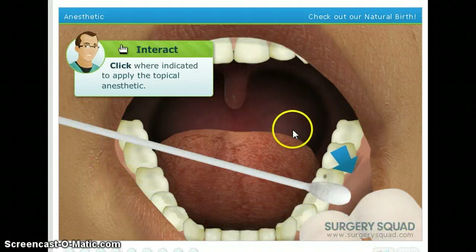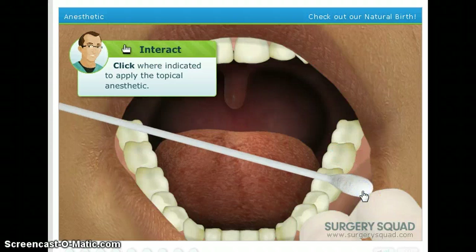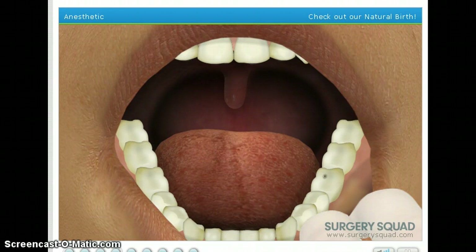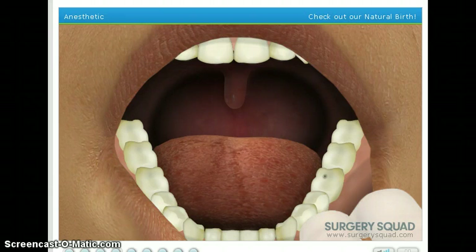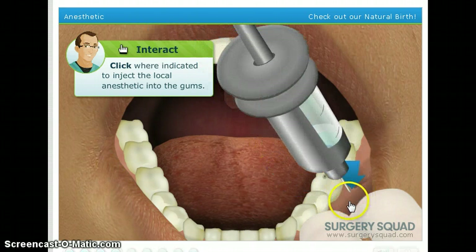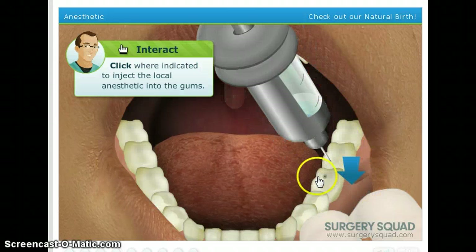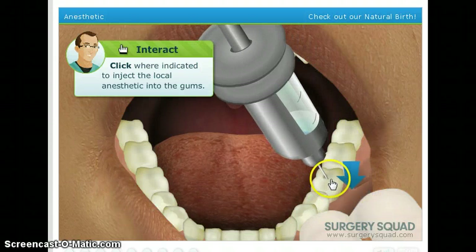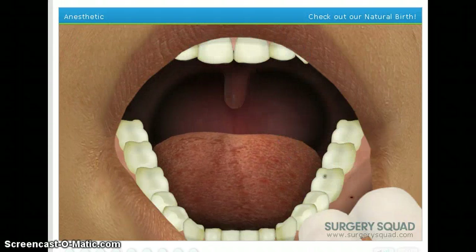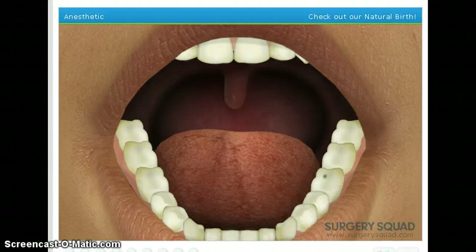We need to apply a topical numbing gel to the anesthetic injection site to help reduce any discomfort the needle may cause. Next, we can administer the local anesthetic. The patient will, at most, feel a slight pinch. Afterward, the area will become numb for hours, even though the procedure will only last a few minutes. Take the syringe and inject the local anesthetic into the patient's gums, just below the tooth we'll be working on. Like, not being gross or anything, but I have had bigger cavities than that — that's minor. And now we'll give our patient a few minutes to become completely numb.